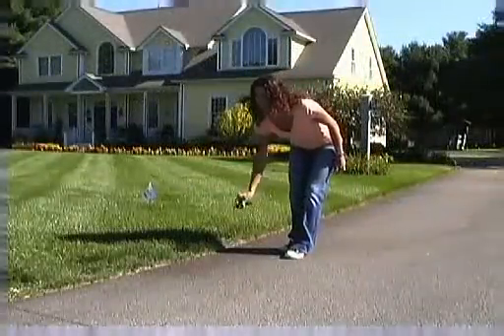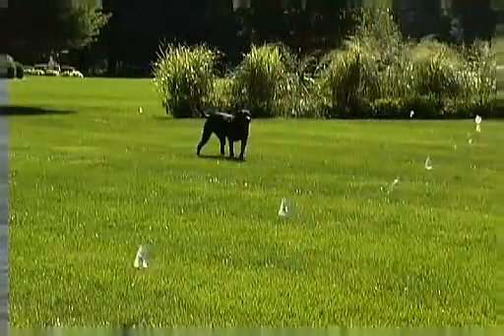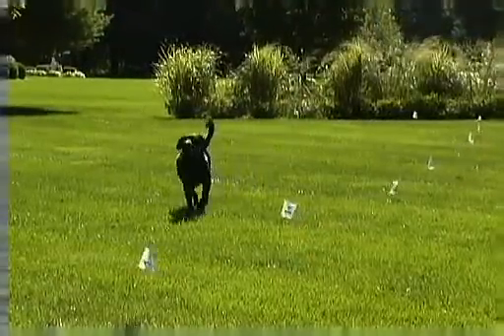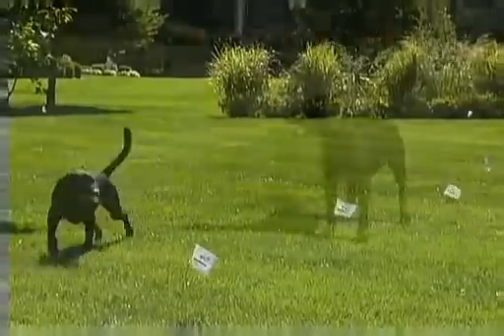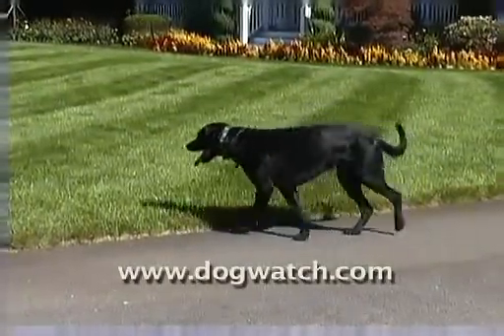It's also designed to be easy and convenient for you to use. The information in the following short videos can help ensure the continued effectiveness of your Dogwatch Hidden Fence. We encourage you to always contact your local Dogwatch dealer if you have questions about your system.